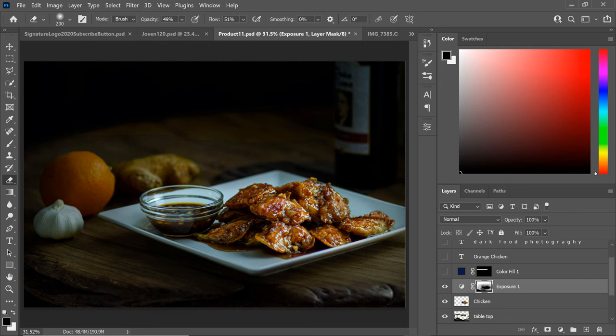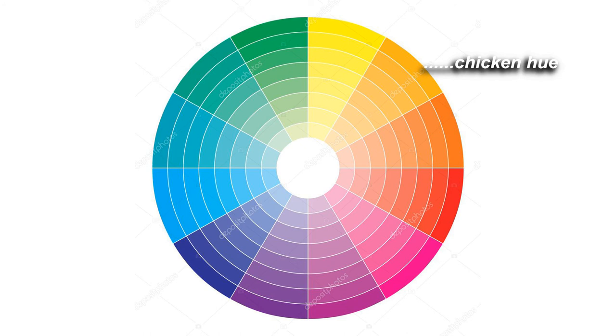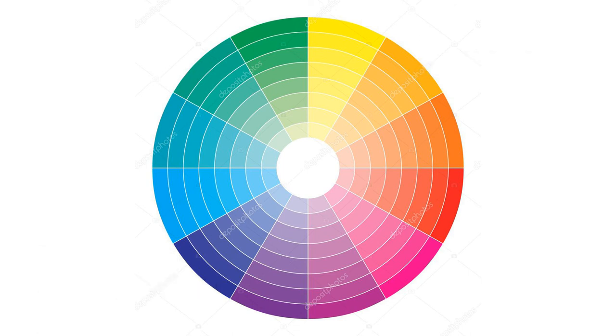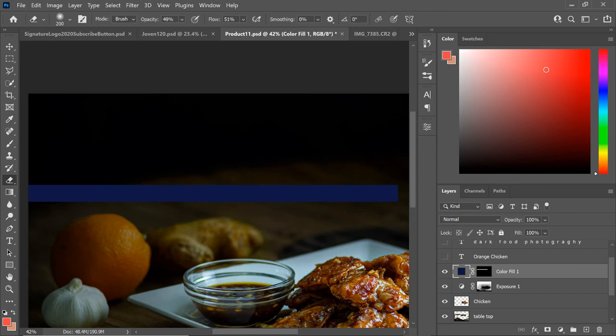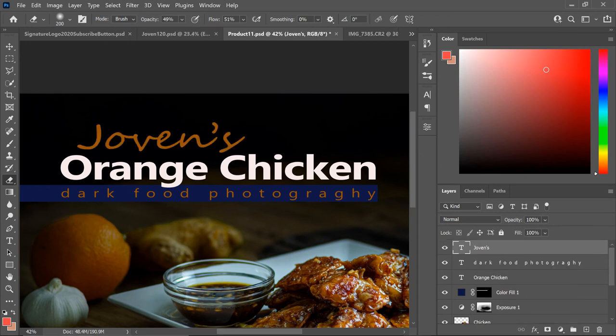The next thing is all the finishing touches — the text and this blue line here. I chose a color that is a good contrast to the orange chicken. If you look at the color spectrum wheel, the opposite color of orange is blue, so that makes it even more interesting to look at. And the finishing touch: since I made this my own version of orange chicken, why don't we call it Jovin's orange chicken? And just like that, what we have here is text that's a good contrast to the food, which is the focal point. And here is the finished product.